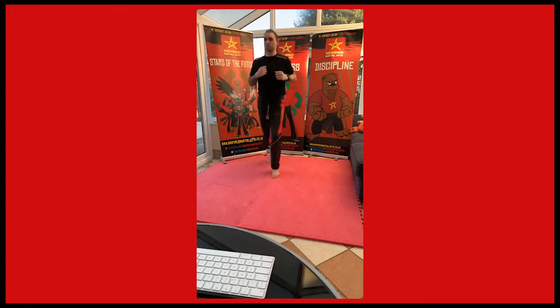Backwards and forwards. Show me some punching at the same time. Back to jogging. Show me your high knees. Get them up nice and high. Got some more people coming in. Lee is in now. Hello.